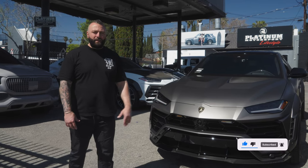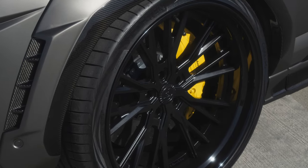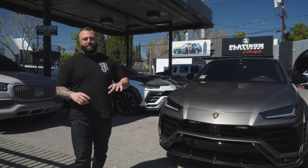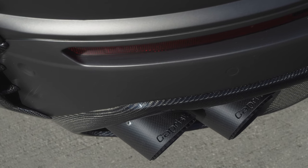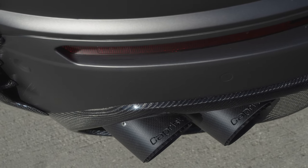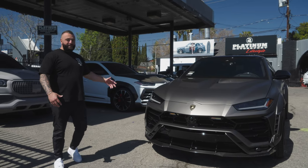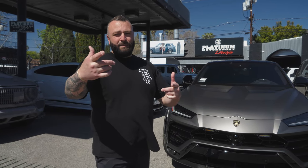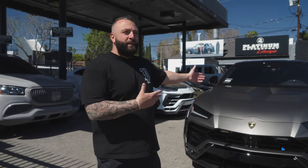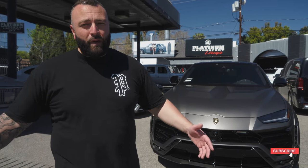It's on 24-inch three-piece forged Forgiato wheels done in a two-tone — basically a satin black center with a gloss black outer lip. It has a Capristo exhaust that sounds nutty. The stance is crazy, super low and super aggressive. I know the stance police on YouTube is going to be talking all kinds of smack.